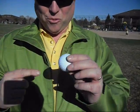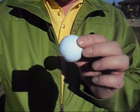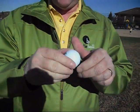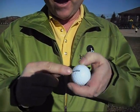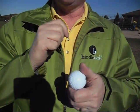People ask us all the time, how does the Birdie Ball work? When you hit a real golf ball, the club comes through, the ball rolls up on the club face and it starts spinning in a backward rotation. If it spins around an axis that's horizontal, the ball goes straight.